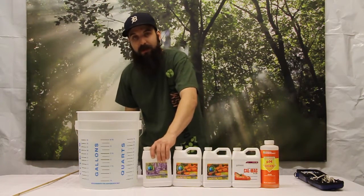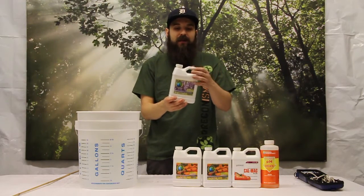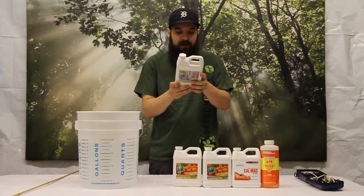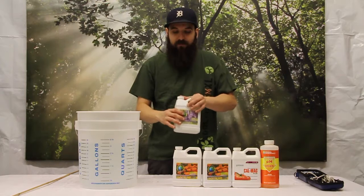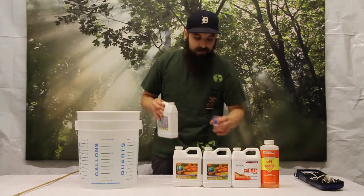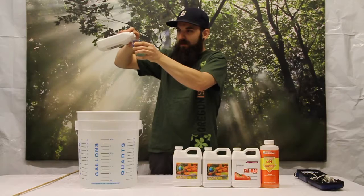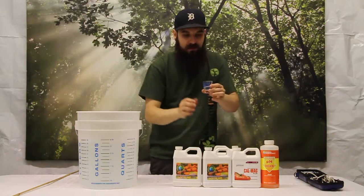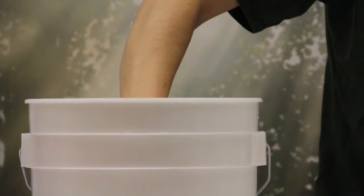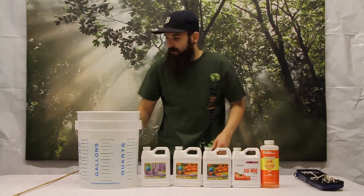Last but not least for this application, I'm going to add the mid-flower bud booster. They make an early and a late version — this one is their zero-nitrogen bud booster. We're going to use 5 mL per gallon for flower, so 5 times 3 is 15 mL. Measure out 15 mL, dilute it as it goes into the water, and cap your nutrients to avoid spills.